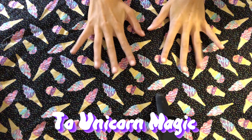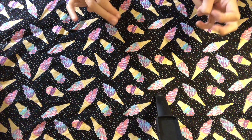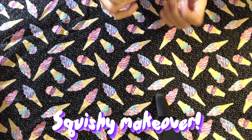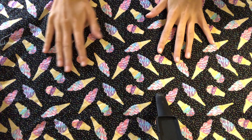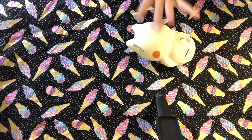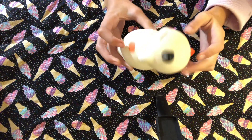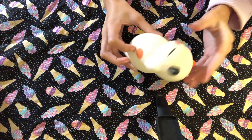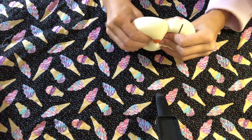Hey guys, welcome back to Unicorn Magic! Today we're doing another squishy makeover. This is the cat I'm giving a makeover to — I found it at the Dollar Tree. It has a ripped neck and the design is just meh, I don't really like it, but it has a nice squish to it, so I'm excited.